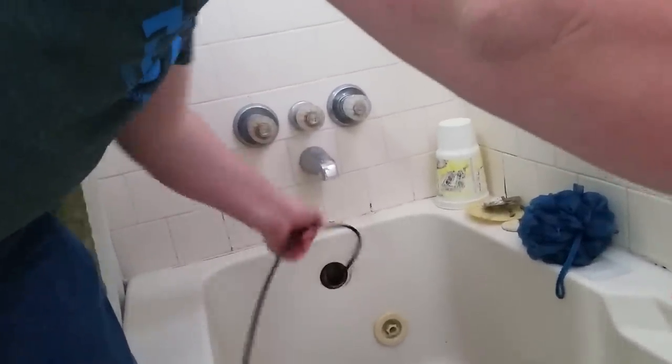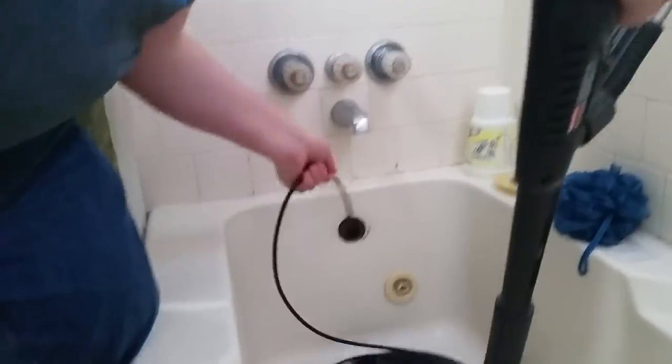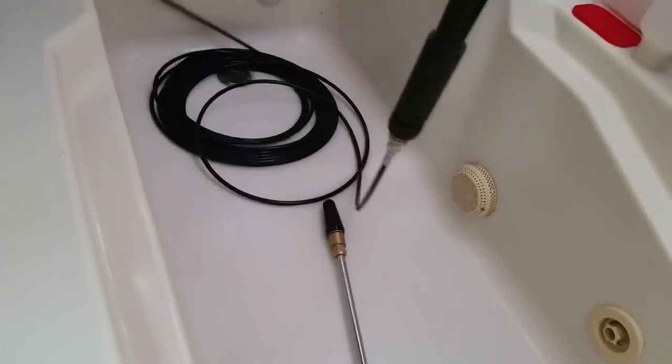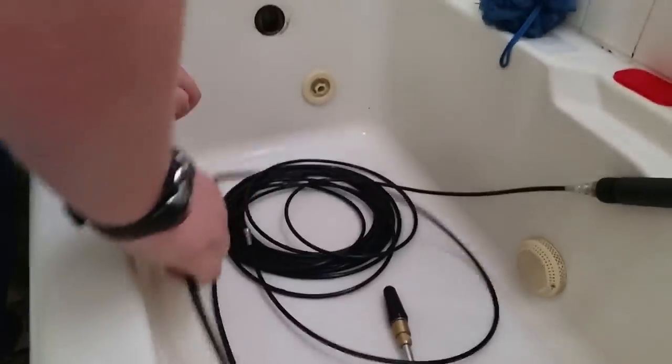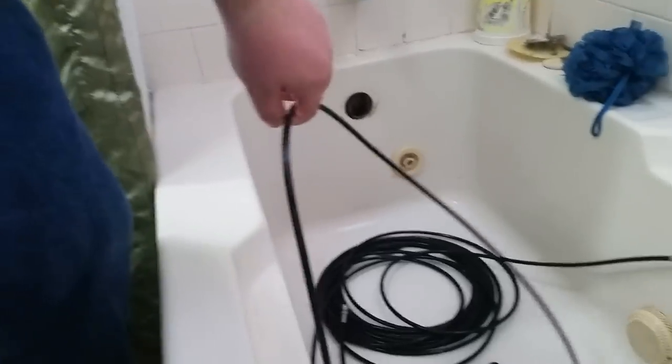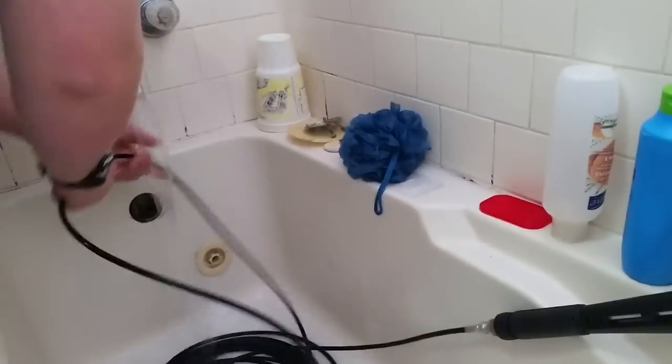Not so slow now. Let me see how deep I can go. I just like running it down there a little bit to make sure it's clean — cleans the line out.